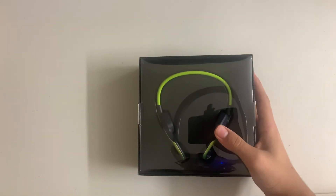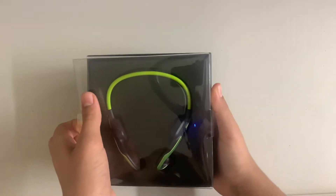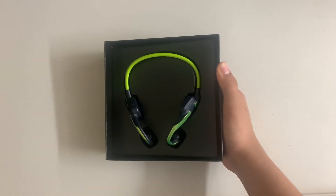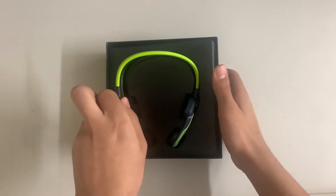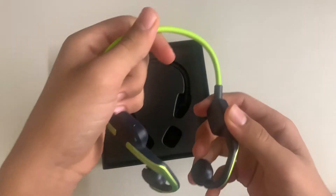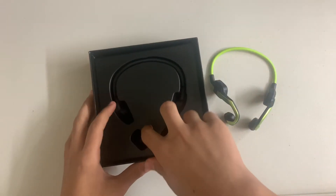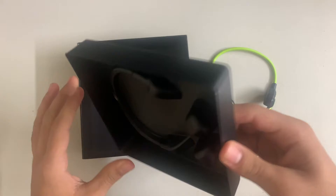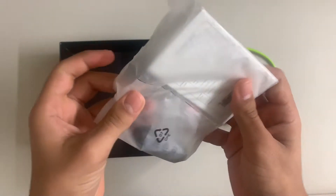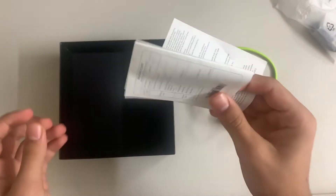Now let's actually unbox it. For starters, it comes in a very beautiful package. These are the actual headphones, and right under them we are given two components: the warranty card and the manual.